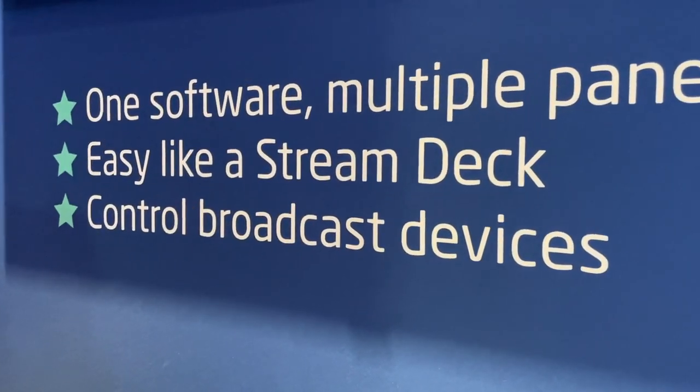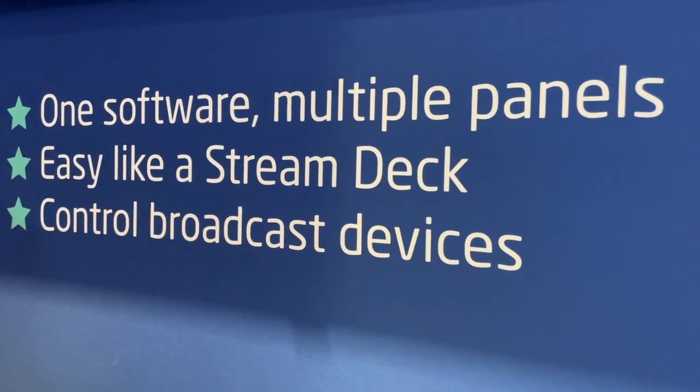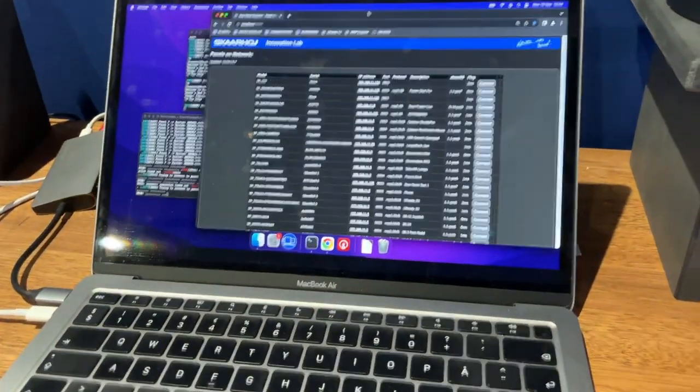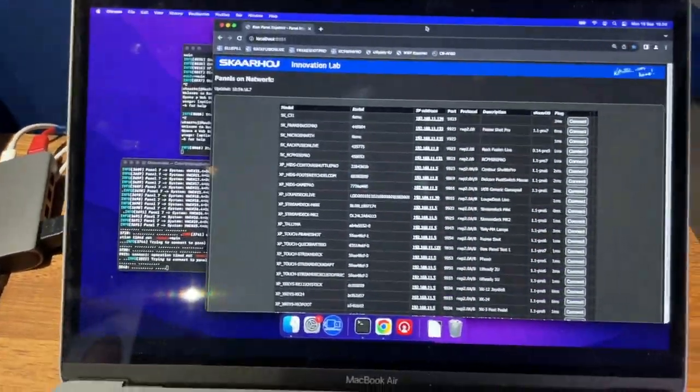I'm looking so much forward to creating videos that will show you how one software, multiple panels, and how easy it is to actually control things — just like you would configure a Stream Deck. That's something coming up on the YouTube channel.